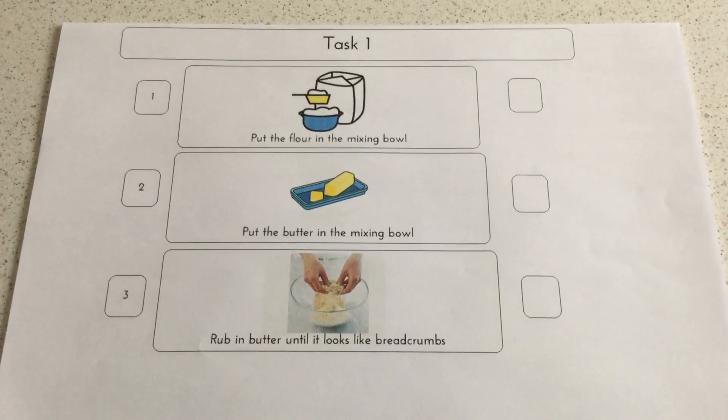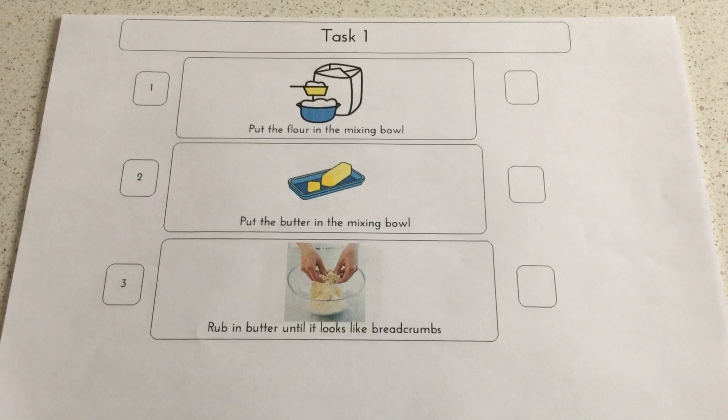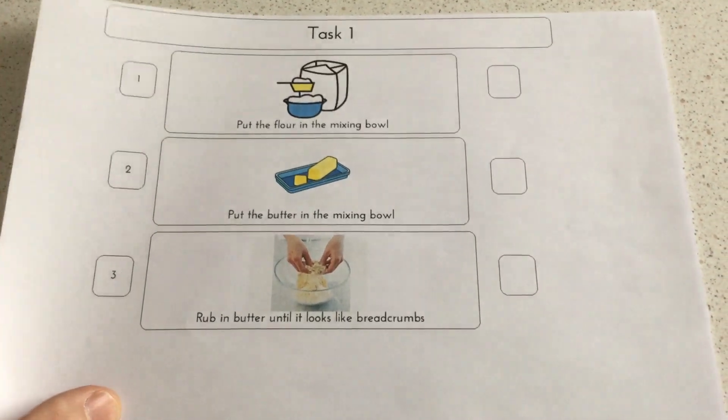Step three was to rub in the butter until it looks like breadcrumbs, which you'll see me doing on the video.